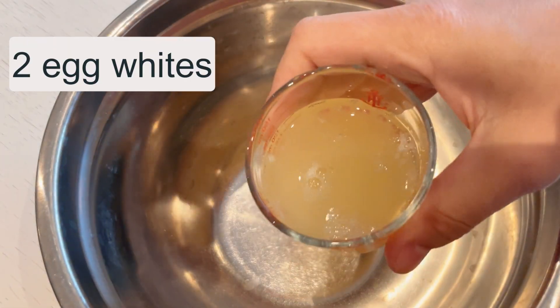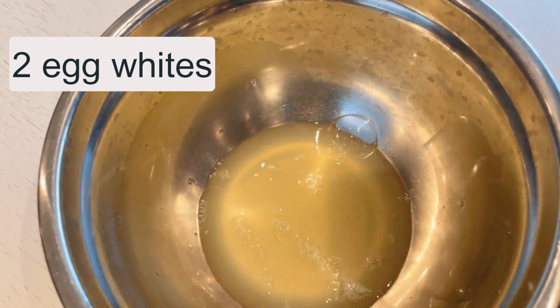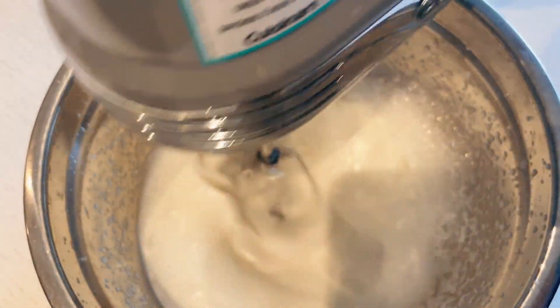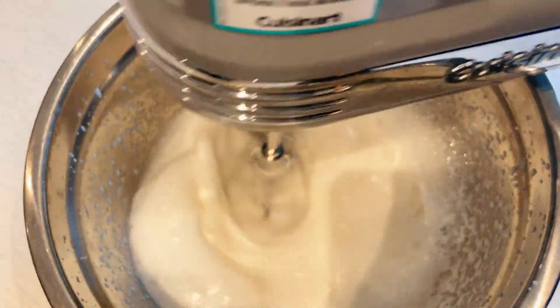The process begins with making the keto Oreos. I gather my ingredients and add two egg whites to a mixing bowl along with a soft teaspoon of cream of tartar. I then proceed to whip them up until they transform into stiff peaks, a sign of a perfect meringue.